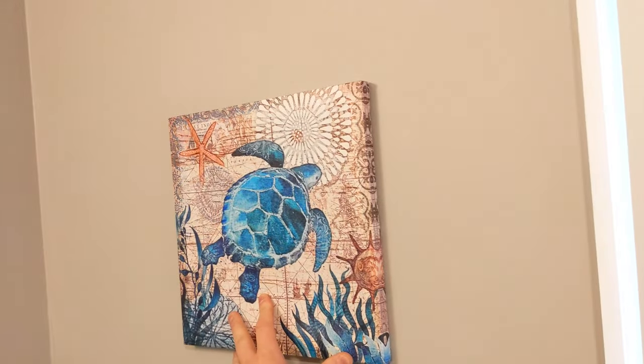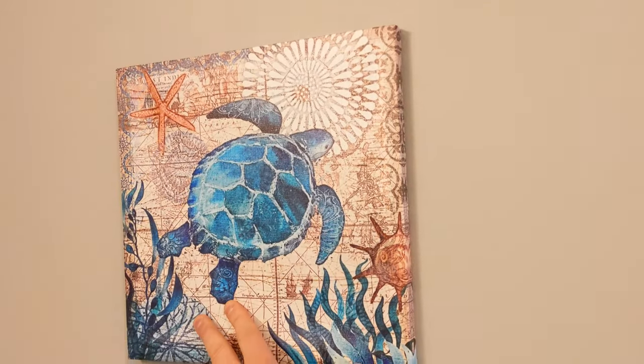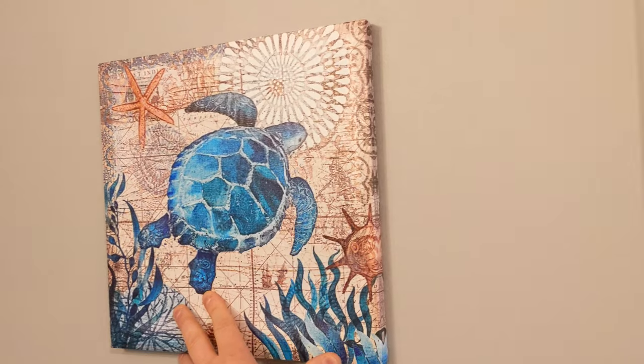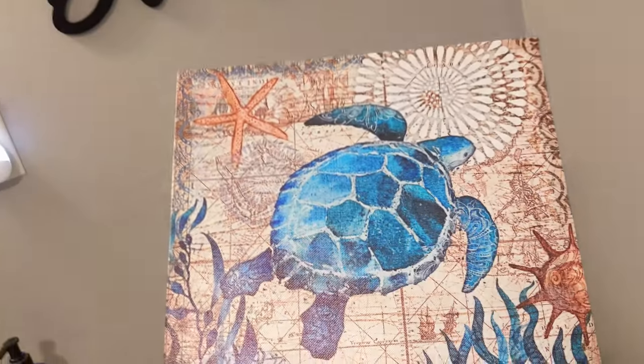Overall, as you guys can see, they are very nice. I'm happy with them and my wife's happy with them. I just need to get double-sided tape and hang them, but overall I like them.